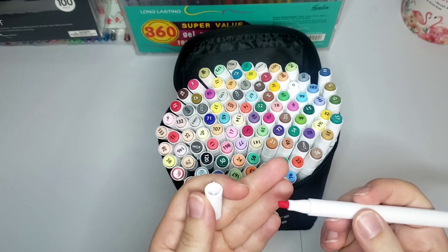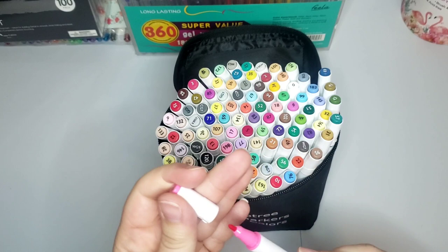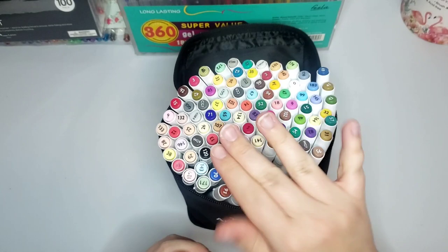My other set of alcohol markers is the Towel Tree 101 colors - I love these markers, love them. I think they're actually on sale on Amazon right now. I love the size of them, it's like the perfect size. The colors don't have names but they have numbers on them.